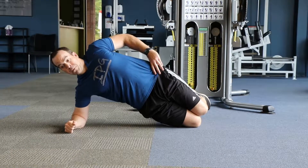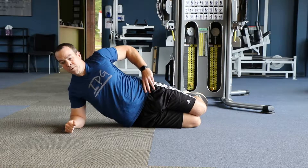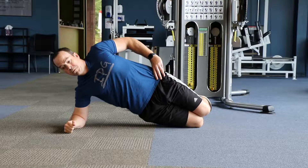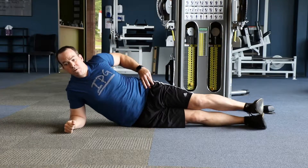This is the Side Plank for Repetition. We'll show both variations from the knee and the feet. Start by laying on your side with your elbow directly underneath your shoulder. Lift your torso up, driving your hips up towards the ceiling and slowly return.